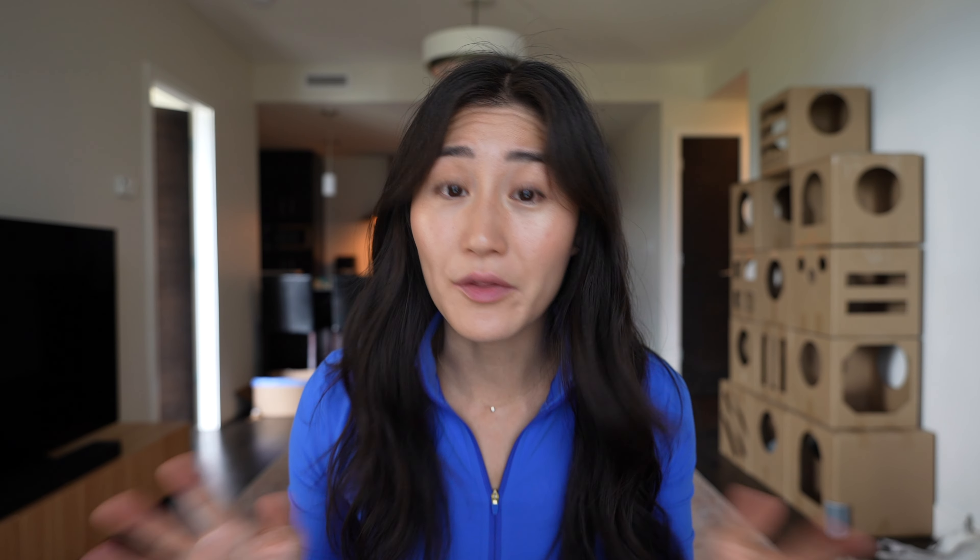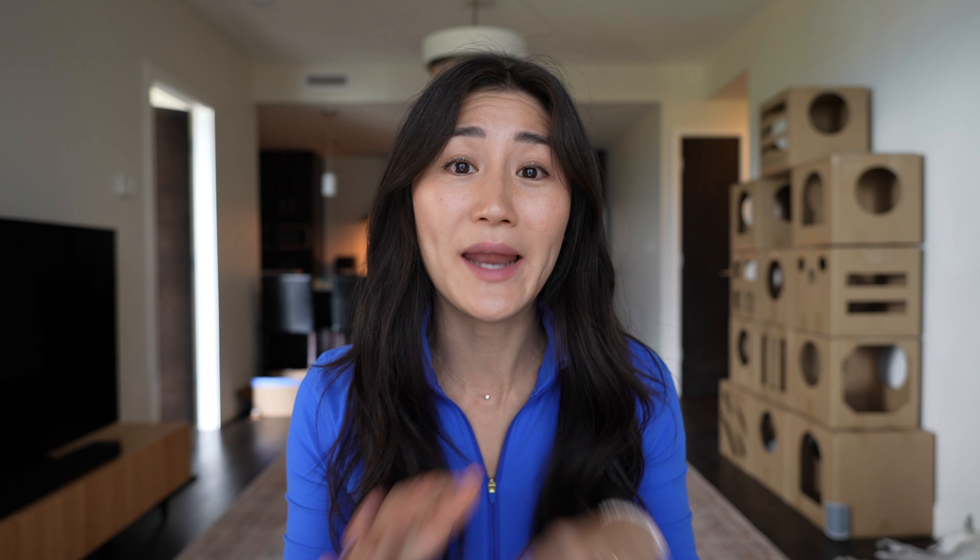My foot shape is an Egyptian foot, which basically means that my toes slope downwards — each toe is slightly shorter than the other. There are other foot shapes such as the Roman foot, the square foot, and the Greek foot. Depending on which shape of foot you have, how your feet feel in the shape of the shoe is going to be different. I'd say I have a pretty normal width foot, definitely not narrow — if anything it maybe leans a little bit more on the wide side.